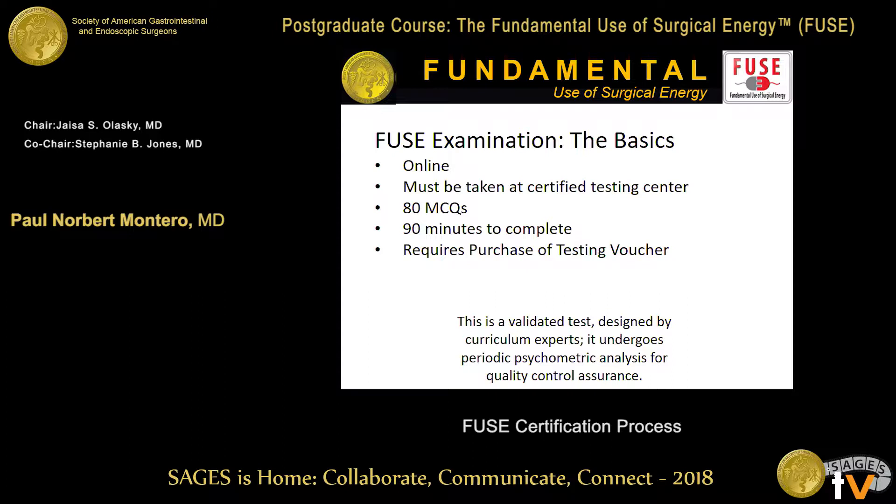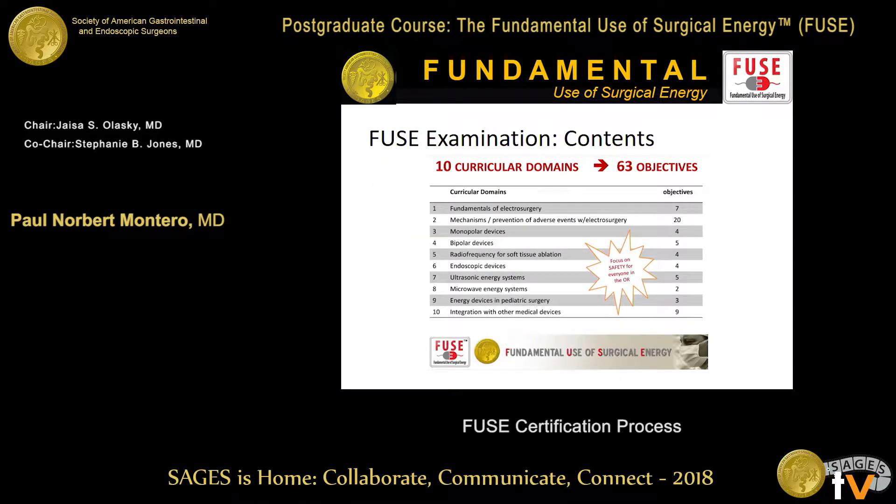Just so you know, this test took a lot of planning, which wasn't cheap. It's very expertly designed by curriculum experts. It's been validated and it does undergo periodic psychometric analysis to ensure quality. There are 10 curricular domains, 63 objectives, a third of which are all based on how to be a safe surgeon using the tools that you use.